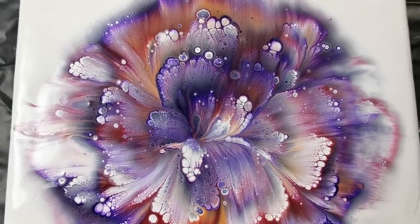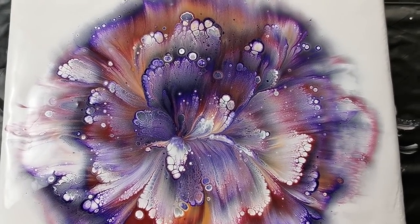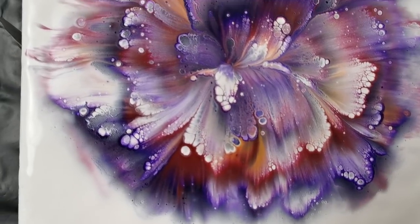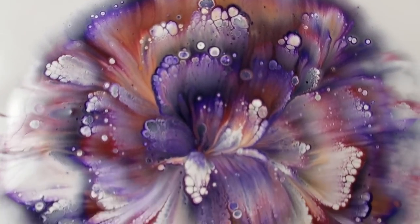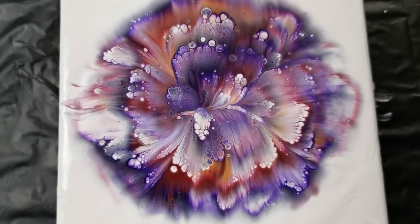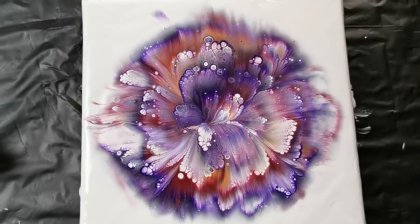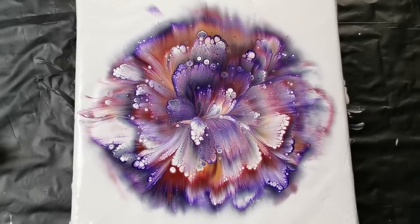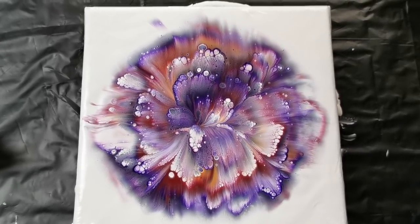All these petals from the middle, and this gold will shine a little. What do you think? I'm so happy with this one — I really love these wispy edges around. I don't know, I'm in love! Tell me what you think. Don't forget to subscribe, if you like it give me a thumbs up, share the videos on social media and help me that way. See you on the next one, bye!